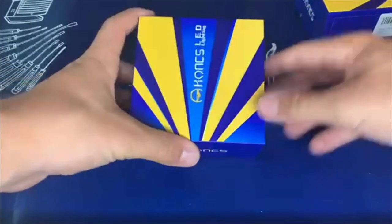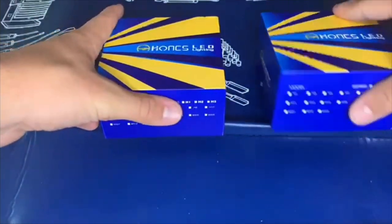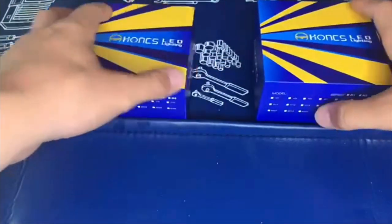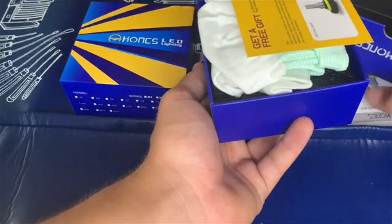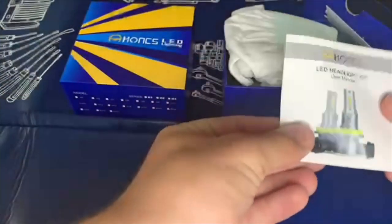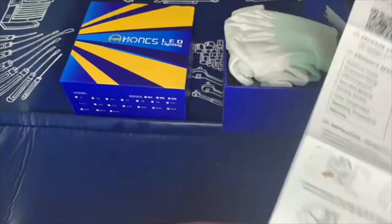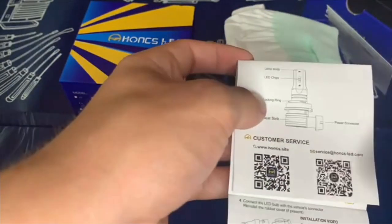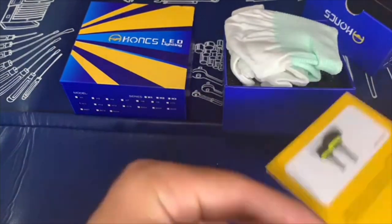This is what comes in the box when you get these. We have our 9005s and our H11s — just a quick little unboxing. I already opened one of these up. It just comes with a little user's manual, the outputs, the heat sink material, all the good stuff — everything on how to put it in. It's got a QR code for the website and service, so if you need help just scan that.